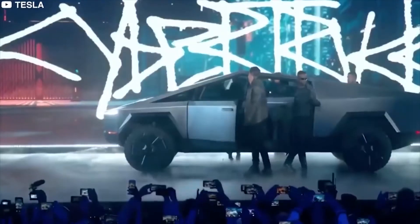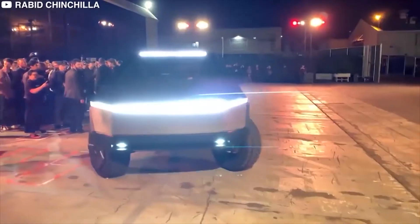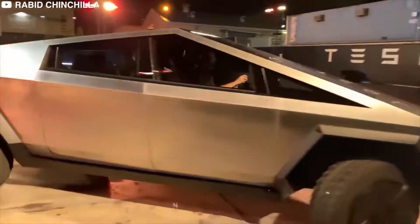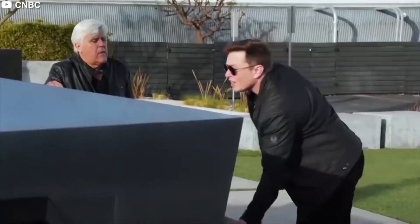Musk said it's really tough, not fake tough. Elon Musk unveiled the Tesla Cybertruck in a presentation that kicked off with how he's sick and tired of pickup trucks looking the same for over a century. But he didn't complain without a purpose.